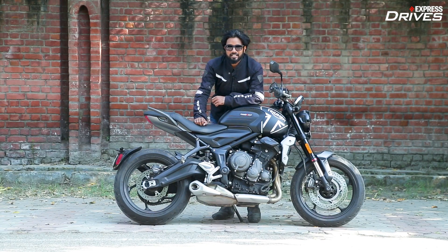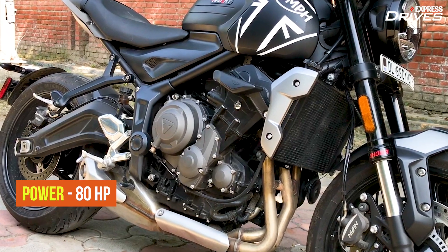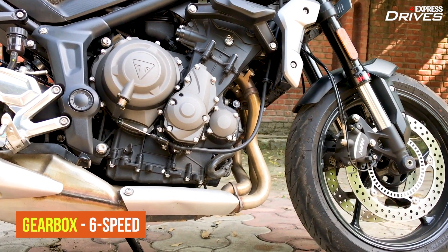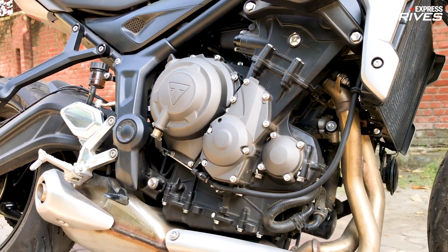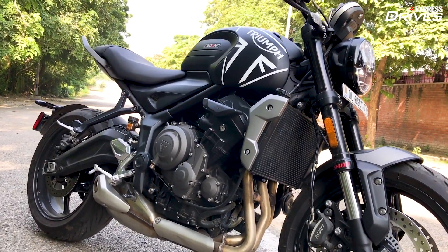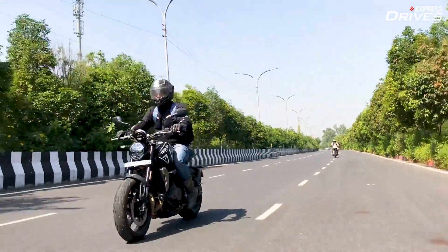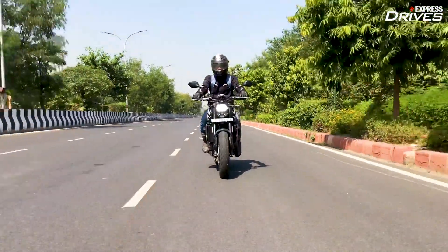Powering the Triumph Trident 660, as the name suggests, is a 660cc inline 3-cylinder engine producing 80 HP of power along with 64 Nm of torque. This engine is actually a derivative of the downsized motor that comes on the global spec Street Triple S. One of the first things you'll notice is that it is one of the most refined and smoothest engines you'll experience on a middleweight, giving a familiar feeling of the Street Triple especially in the lower revs. Cross the 2,500 rpm mark and the engine starts to come into its element — 4,000 to 4,500 rpm is where you experience a proper surge of power.